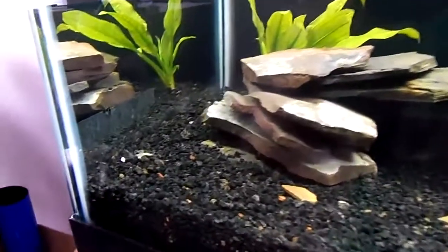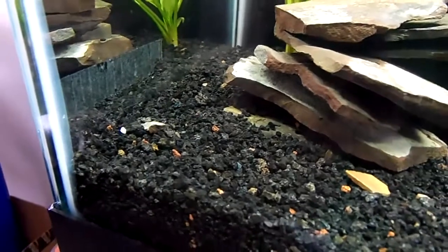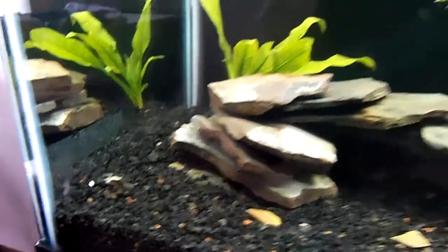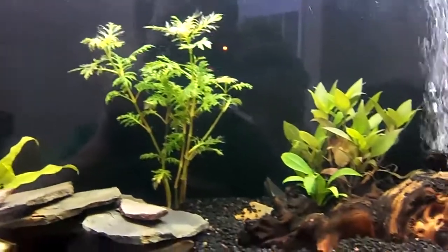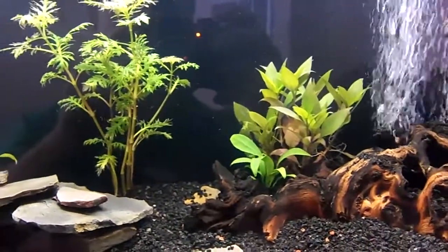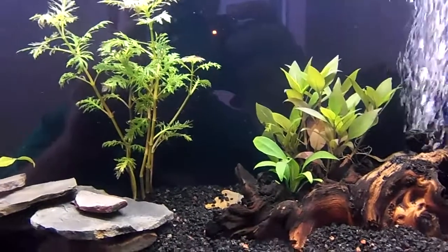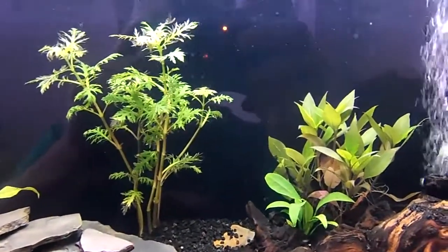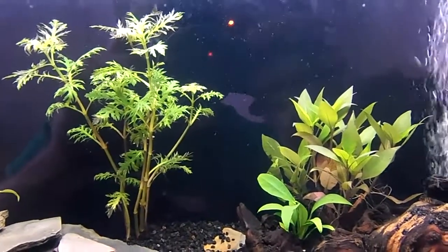One other thing — I decided to dig up that lily bulb that I had buried right here, and it's up here floating around at the top of the tank. I decided to let it float until it sprouts, so it won't have as much risk of just rotting in the substrate. Hopefully it'll sprout soon — if not, no big deal, it was cheap.